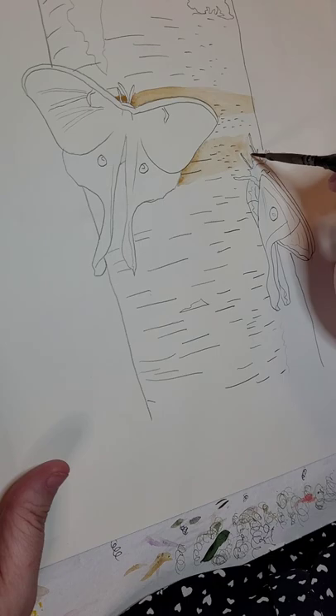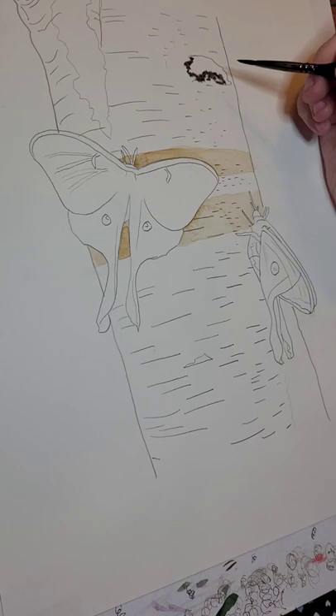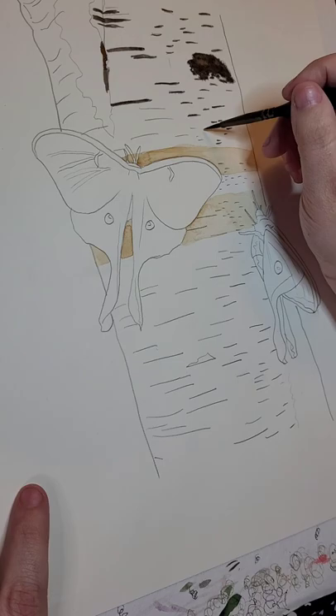This is my sketch that I'm painting for the Luna moths gouache painting. I apologize — my camera kept sliding down, but after a little while of adjusting it, it finally does stay, so I promise.